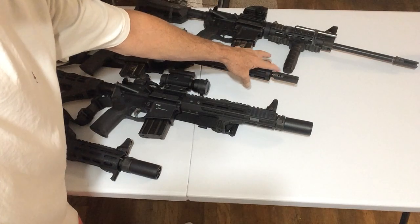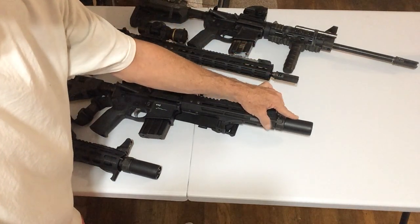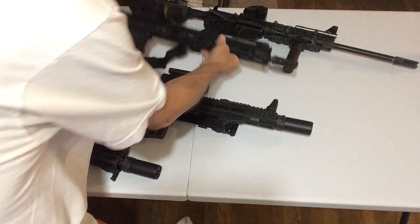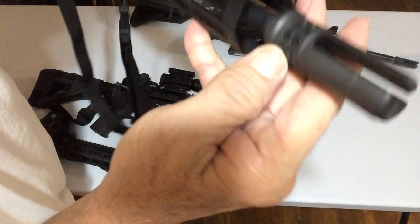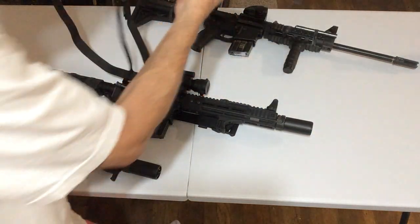So if I'm going to use this without a Warden or a suppressor, it comes ported. So that's gonna help — they come ported, timed as they call it. They have little ports on the side to help for recoil management.